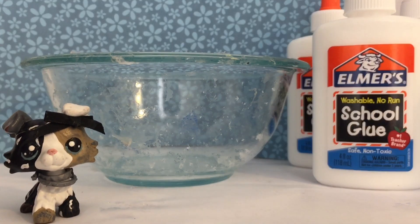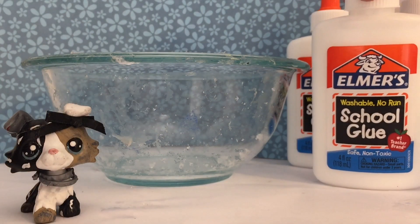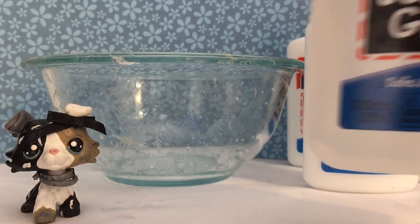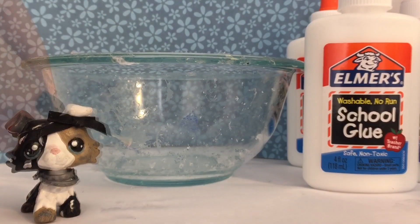Hi guys, Patrick here and in today's video we're going to make slime. This is going to be very simple. So I have three bottles of glue here, my activator, the bowl, and a mixing spoon. So let's get started.